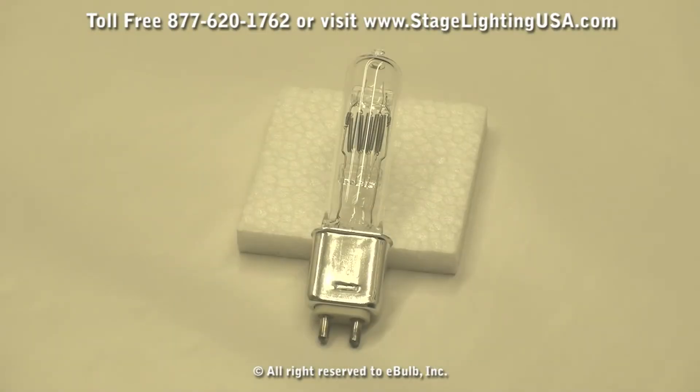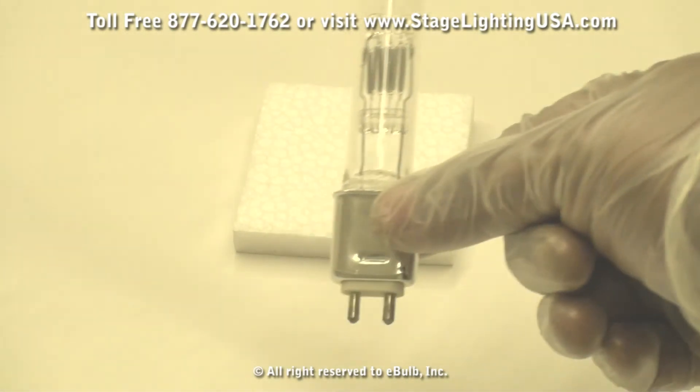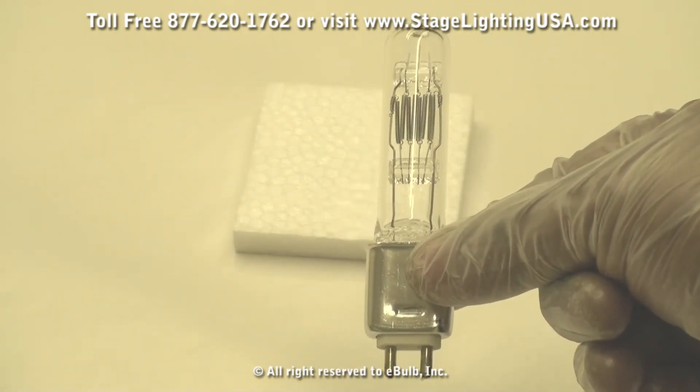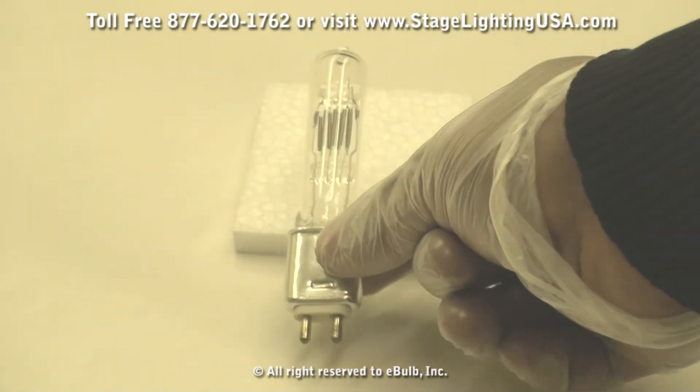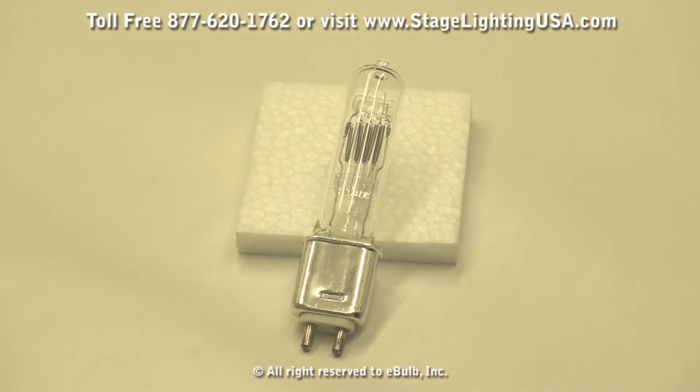Hello and thank you for choosing StageLightingUSA.com. Today we're going to be showing you our GLE — that's a 750 watt 115 volt halogen lamp. This bulb is about four and a half to five inches long and uses a G9.5 bi-pin plug-in base. It has a color temperature of 3,050 on the Kelvin scale and produces a great output of about 750 watts.